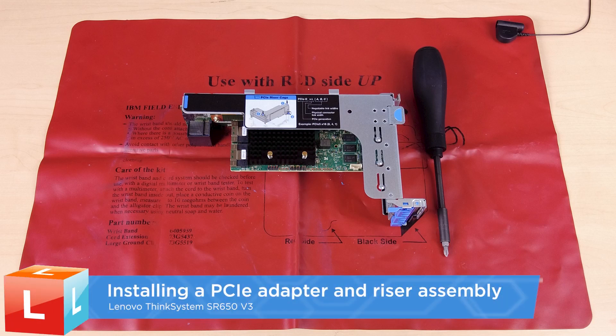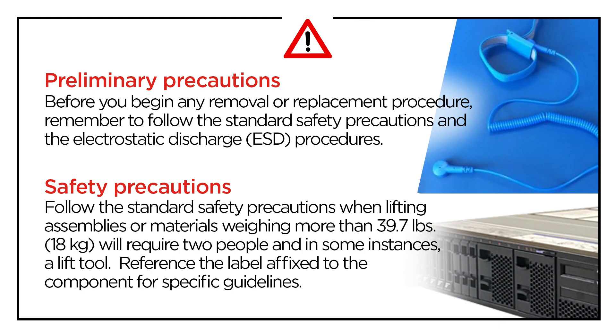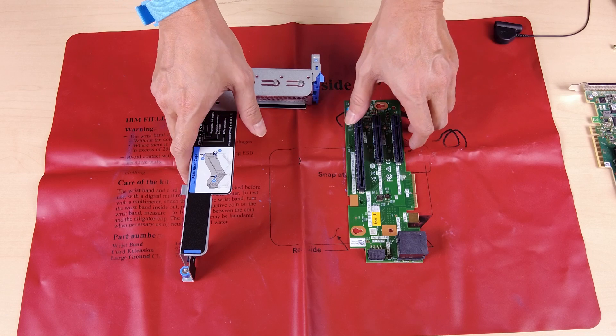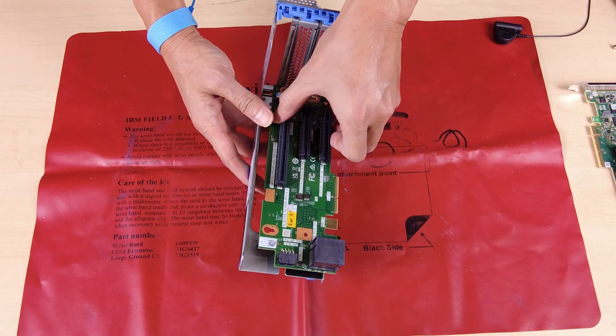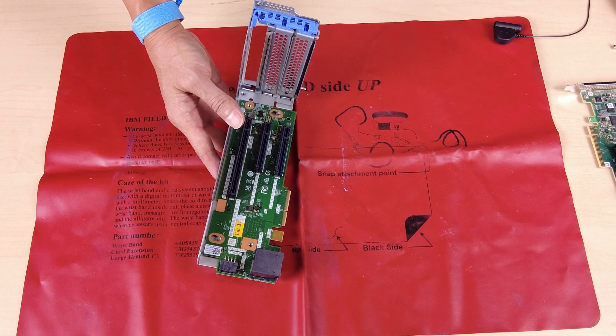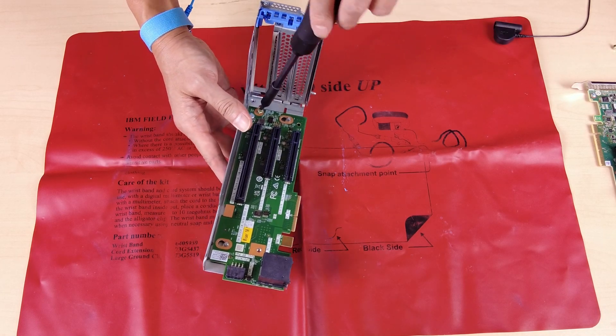Installing a PCIe adapter and riser assembly. Install the riser card by aligning it with the riser bracket and installing it in the riser bracket. Fasten the screws to secure the riser card in place.